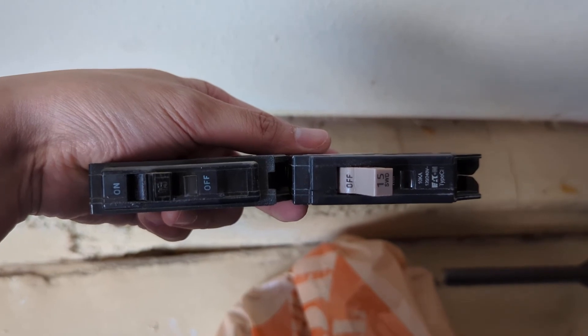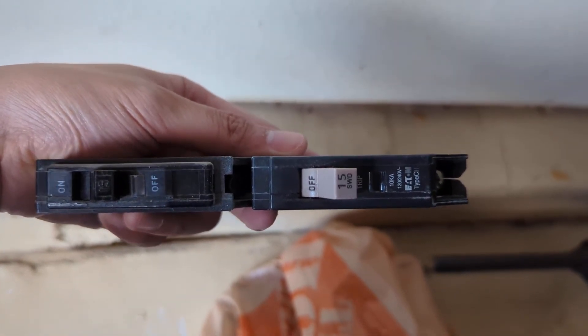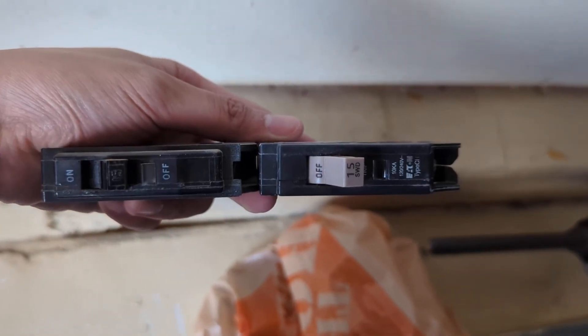Breakers, even in the same amp — 15 amps — come in different sizes, so make sure you have the right size. Mine's 3/4 inch, the skinny ones. Make sure you bought the right model.